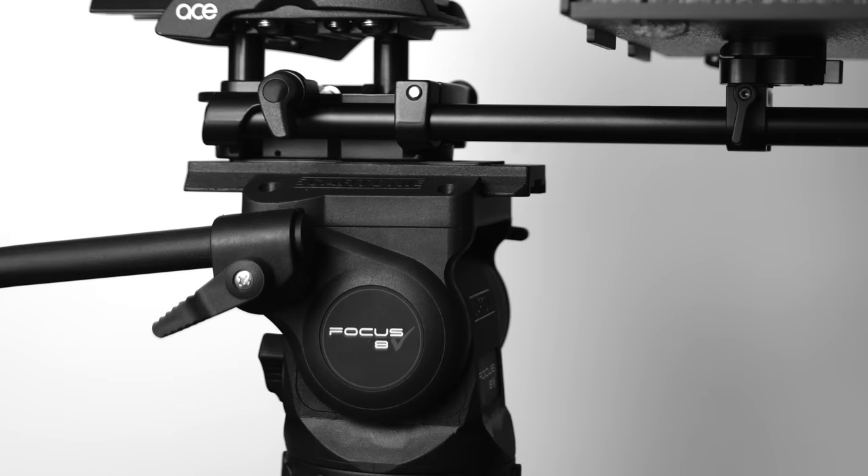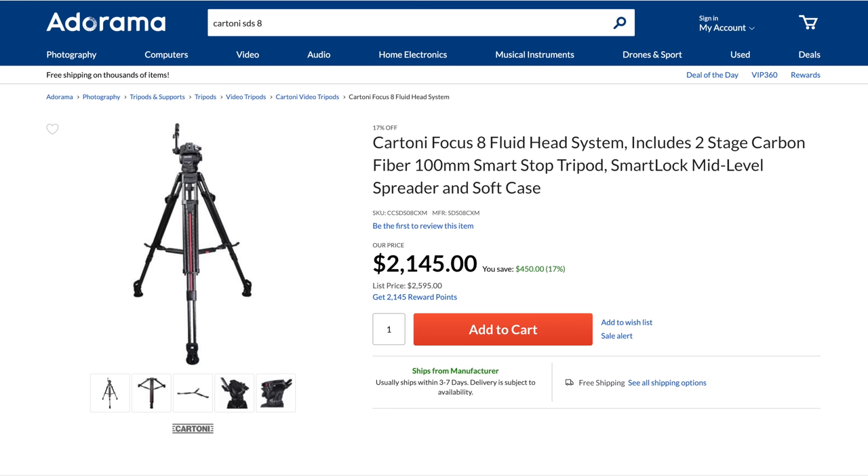Here in the Batcave, shooting with the same kitted-out GH5 — teleprompter permanently affixed, generally without the Ninja 5 — I prefer our carbon fiber Cartoni SDS-8. It's dedicated to these talking head segments, semi-permanently placed, and we can leave the GH5 kit just sitting there, never wondering if it might slowly lose purchase over a week or three. Peace of mind is a beautiful thing, but this is a $2,100 tripod system, and I've often used the CP26 instead.